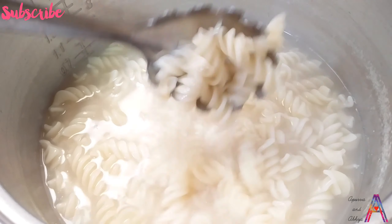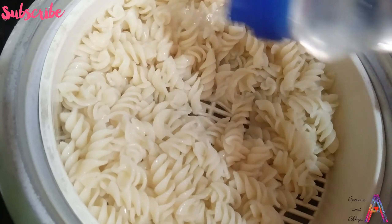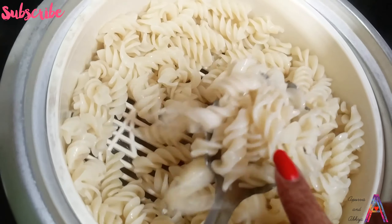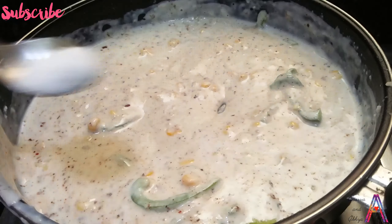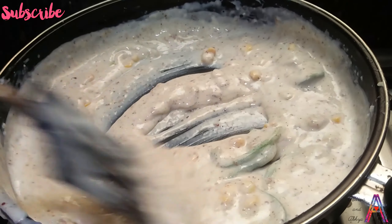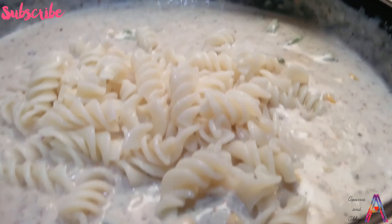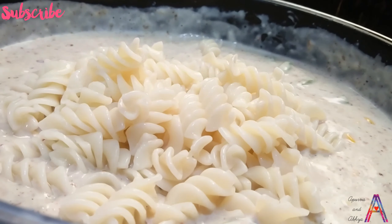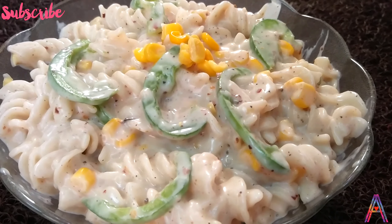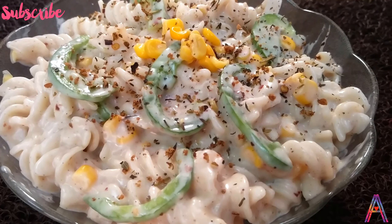The pasta is completely ready. Now strain it once and add cold water — it will separate nicely in the sauce. Now add salt according to taste and mix well. And now you are ready to serve.